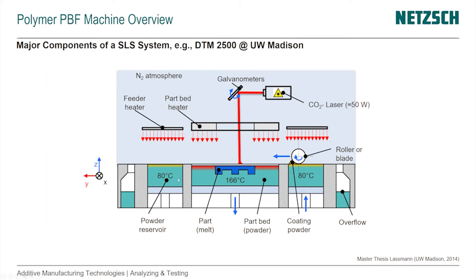The powder reservoir is kept at 80°C because once we deposit this powder on top of the part bed, if it were at room temperature it would quench the part bed and cool it down rapidly — we want to avoid that. So we preheat the powder reservoir as high as we can, but we can't go higher than 80°C because otherwise the particles would start to sinter and agglomerate and we couldn't perform a smooth coating operation anymore.